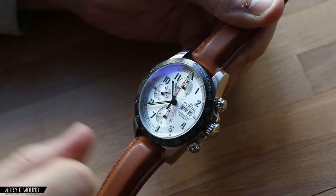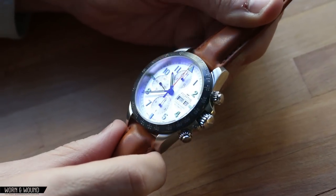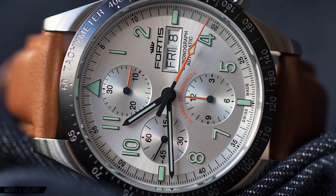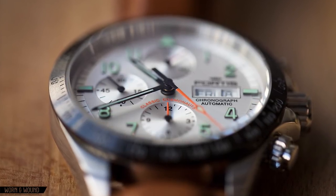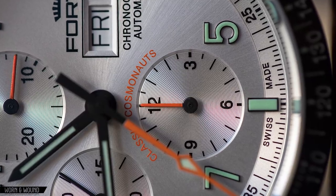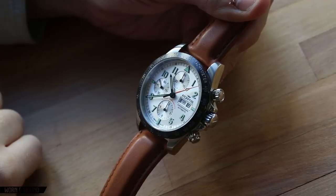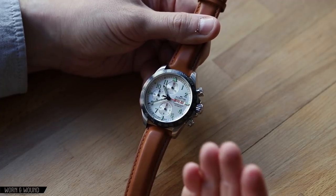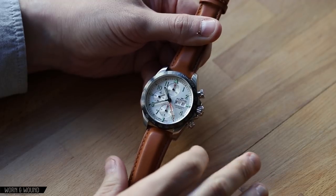Looking in closer, you have sub-registers at 12, 6, and 9 — the standard Valjoux 7750 layout — and a day/date at 3. All really looks nice and very balanced. The textures on this dial are really part of what makes it shine. You have a sunray bursting on the steel surface in the center, going out to radial texturing on the side with an outer index. Each of the sub-registers is stamped down and features concentric circular graining, giving them a slightly different finish as well.